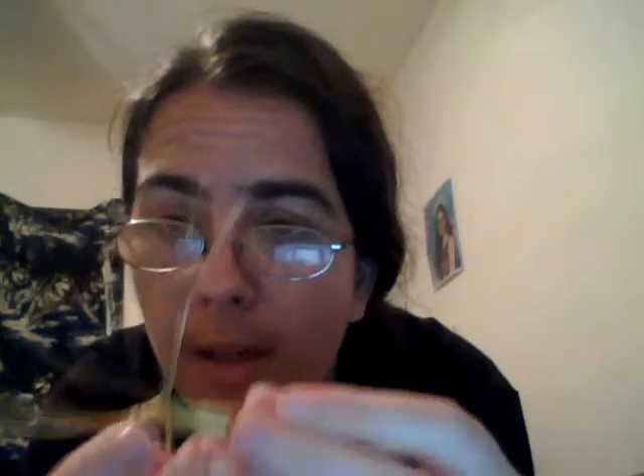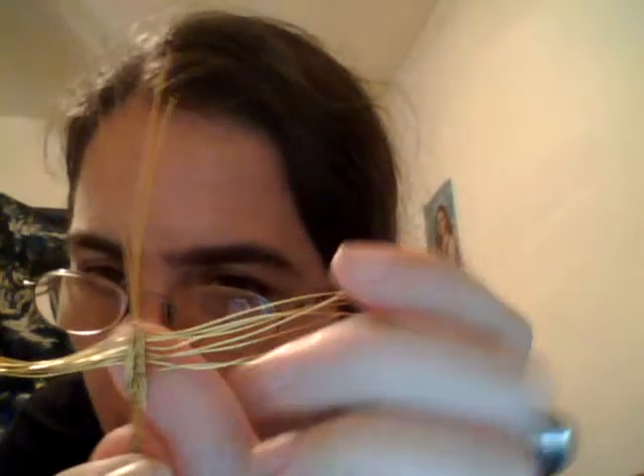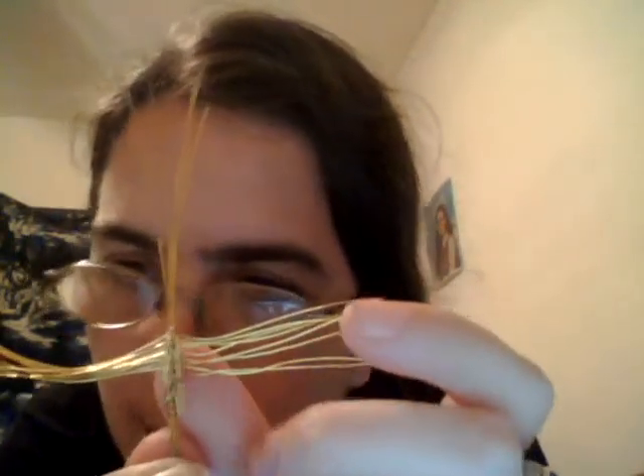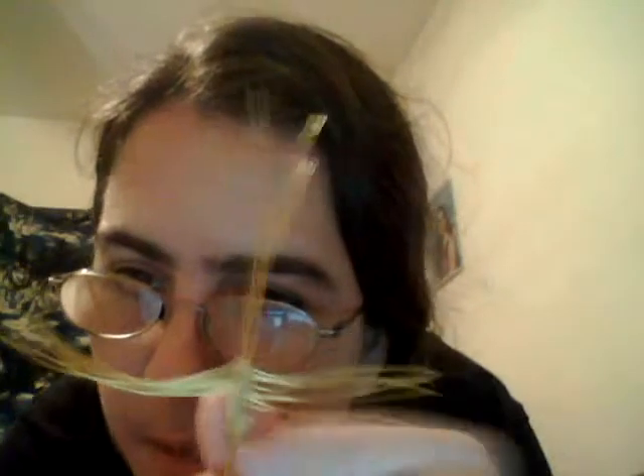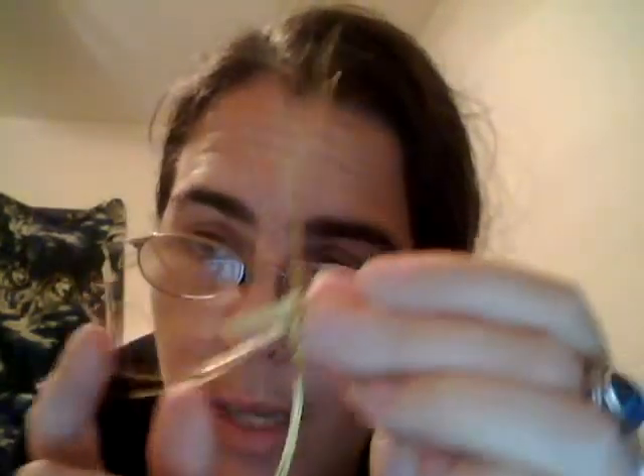All of the wires are folded over this centerpiece right here. The next step after bringing all the wires up and around is to twist the wires on the side to make them into the legs.